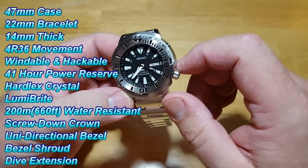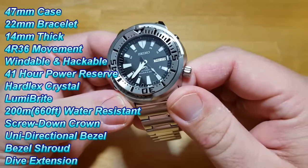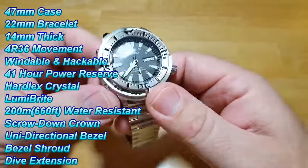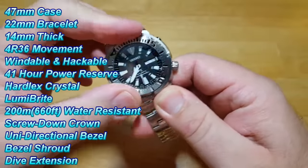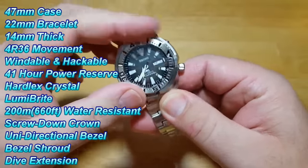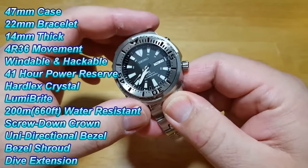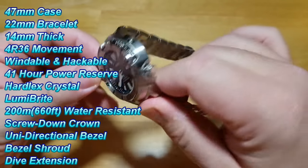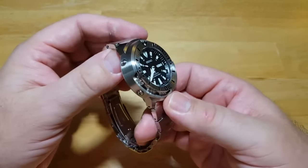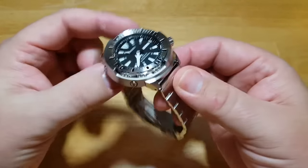I'll show you a little example of how bright that paint is here in a few minutes. You're looking at 200 meters water resistance, which is 660 feet. You have a screw-down crown at four o'clock and a unidirectional bezel with a really nice, tight click action — not a lot of play in it at all. Because of the shroud, you only have access to the bezel between 12 and 3 and between 6 and 9. Basically, this watch is a black monster with a shroud on it.